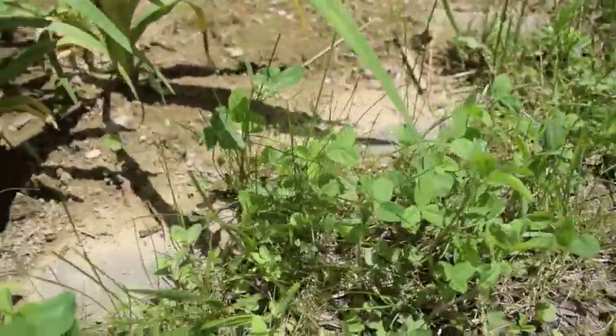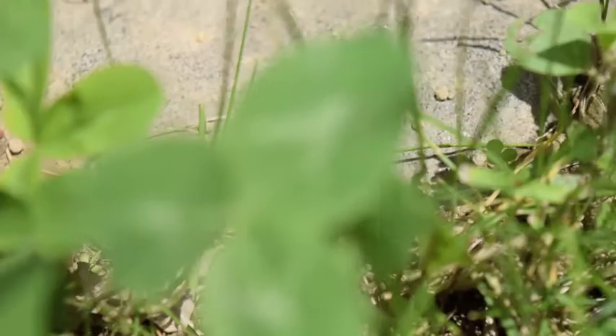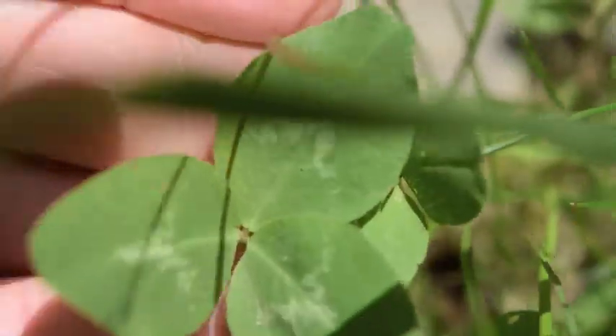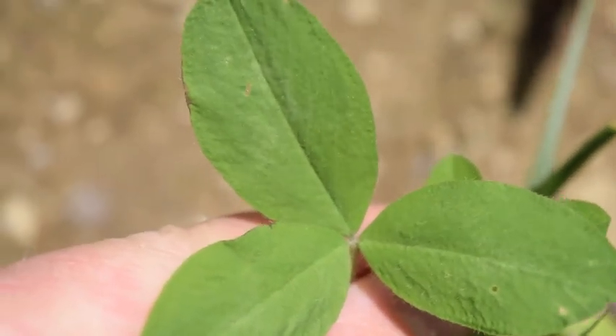Some of the leaves might have something that looks kind of like this, with the arrow in it, and some of them might have nothing, like this. Those are all just different kinds of markings, so good to look towards that for identification.